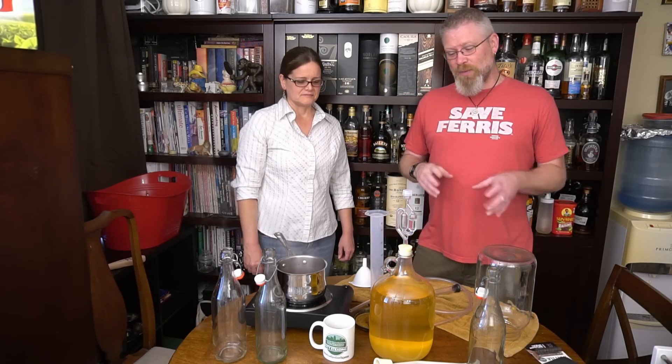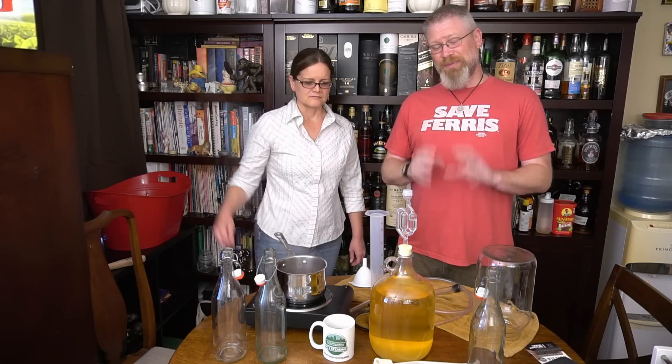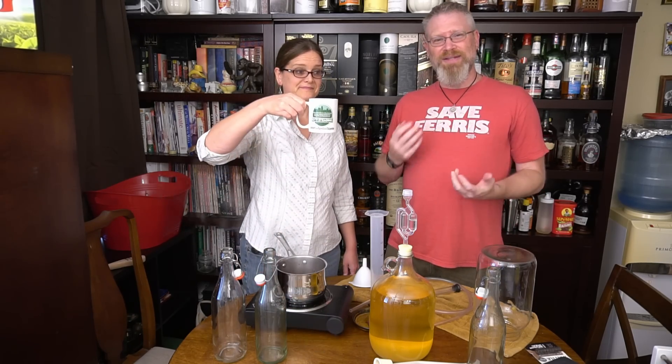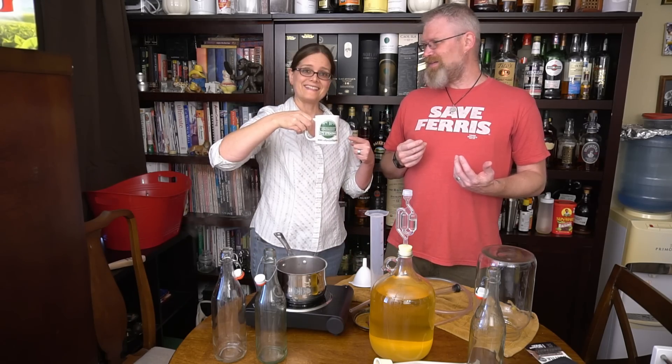The three flavors we're going to do are: one, I'm going to add some tannins to the base hydromel because it came out kind of dry and thin — I wanted to add some body. That's a cup of tea, which provides tannins.